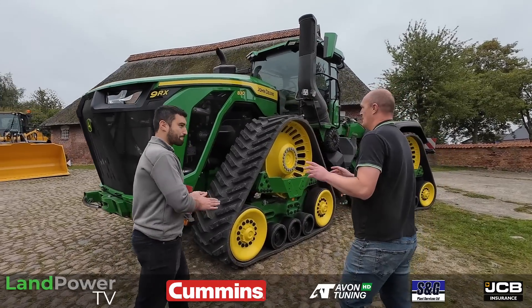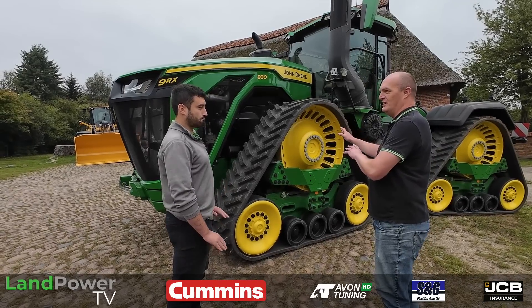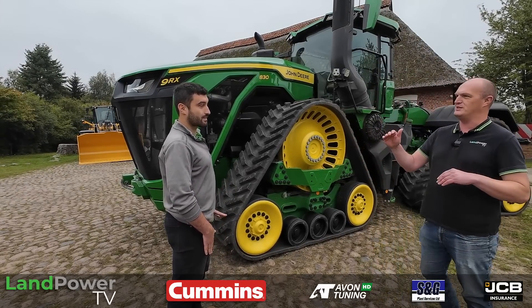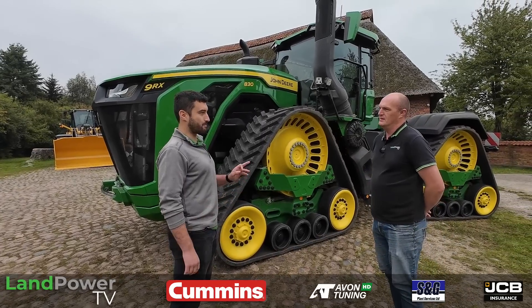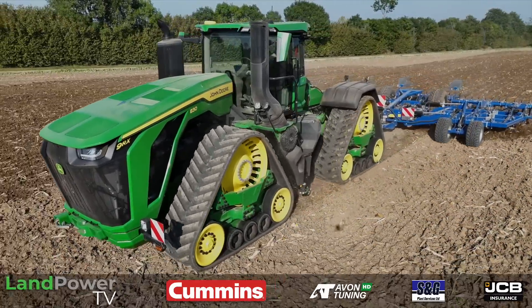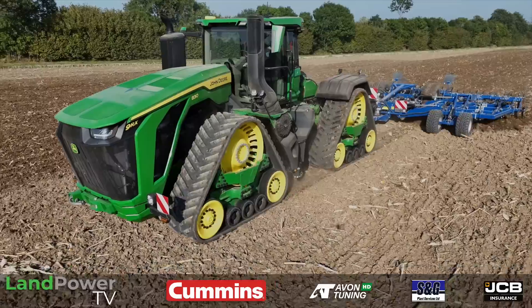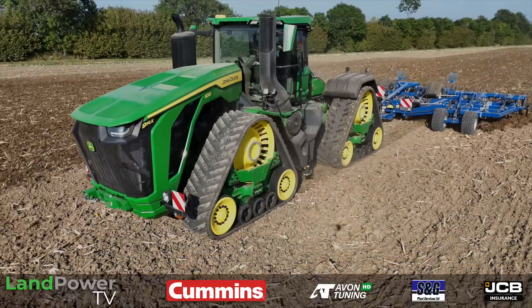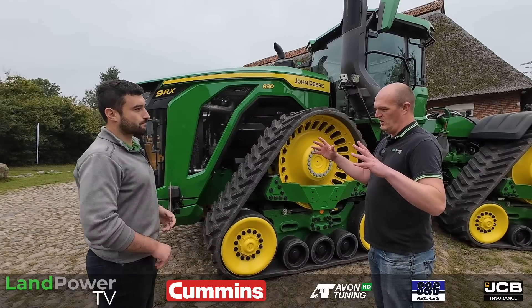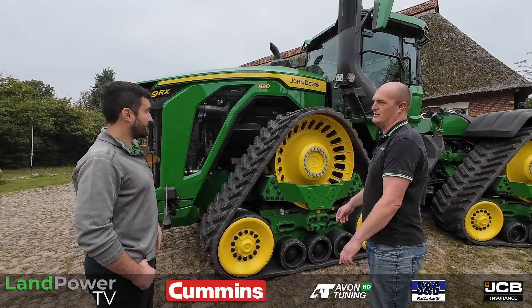So Thomas, it's a brand new tractor. There's hardly anything shared with the current 9RX, which tops out at the 640 — that's 691 horsepower max. This is a completely new tractor from the ground up, a completely different concept. This is the range-topping model, the 9RX 830. So in the family now, what have you got in the small frame and this new large frame?